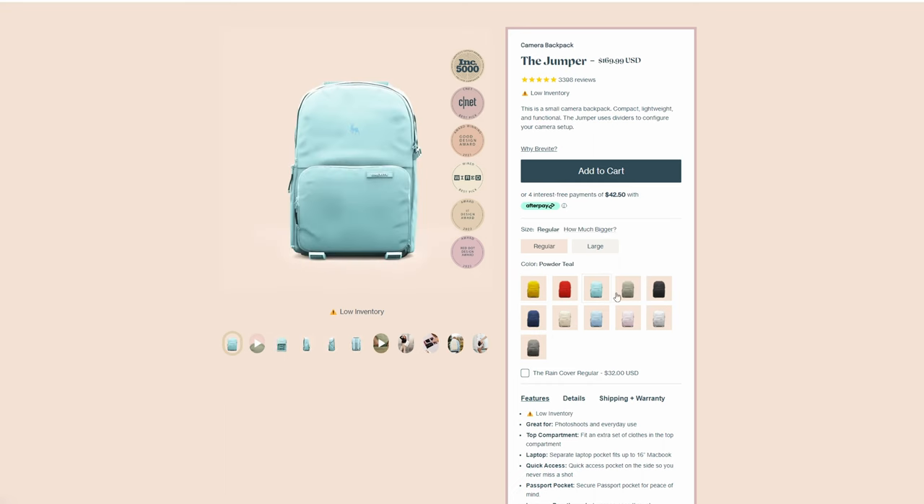It uses recycled material and BlueSign fabrics, and they're committed to donating $500,000 in camera bags to students in need. If that's important to you then we can be friends. There are 11 different colors that you can choose from, but availability is limited so you may have to wait depending on the color that you choose.